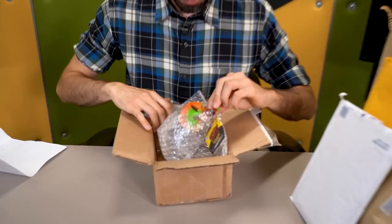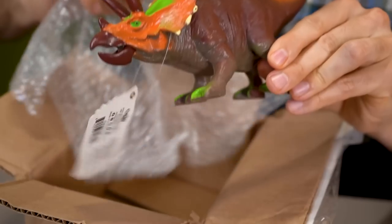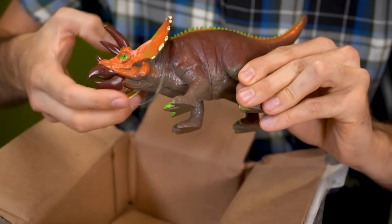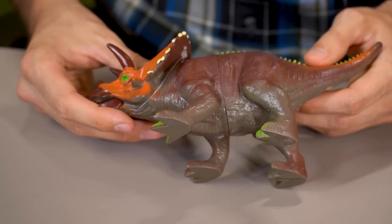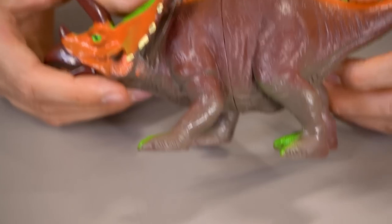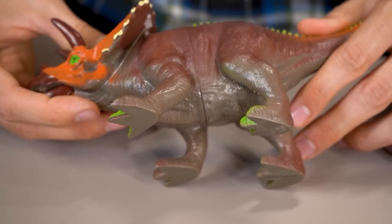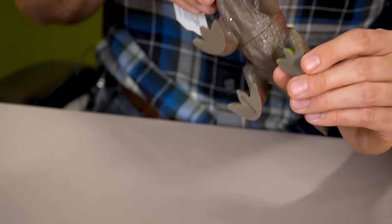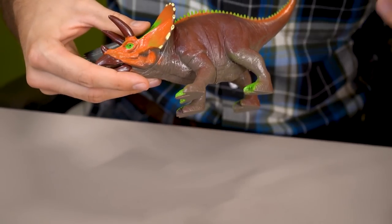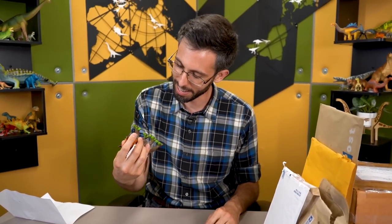Those are indeed some very bad ceratopsid feet. They are not actually ceratopsid feet — they're like theropod feet, except they also put them on the front feet. You can almost forgive having feet like that on the back. It's the wrong number of toes, but I get it. It's not really proportioned the way a ceratopsid's foot would be. But on the front, guys...